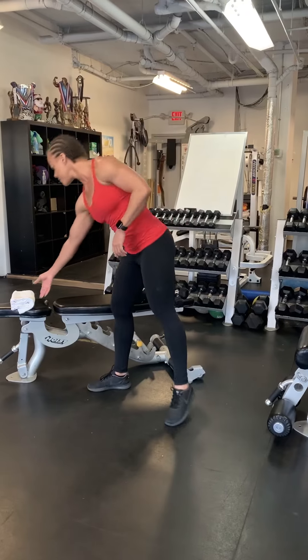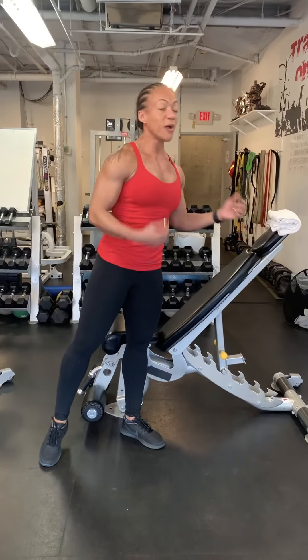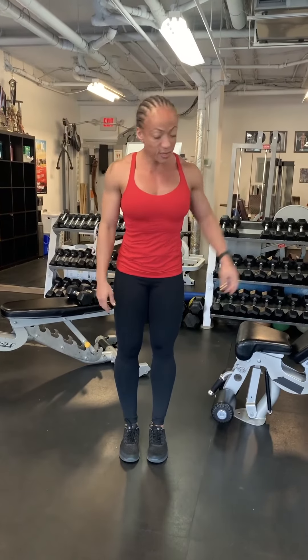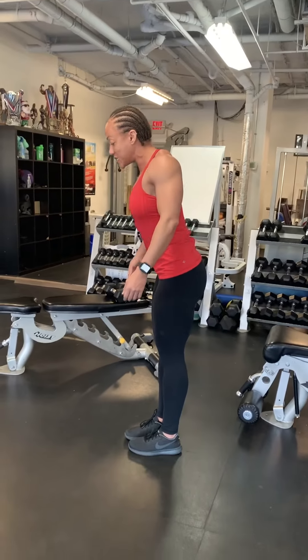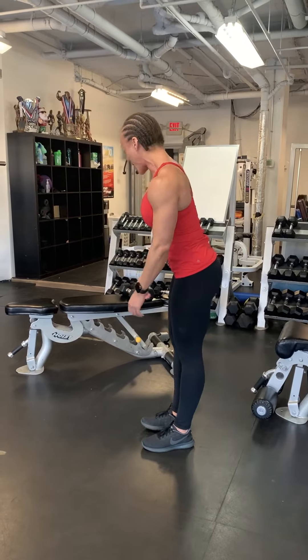The first exercise is forehead-supported trap raises. The traps are a huge muscle at the top — I happen to have really good ones. When I lean forward, I'm going to squeeze that muscle back before I bring my arms up in the lean position. I squeeze up before I bring my arms up, and I release my arms before I release my back.